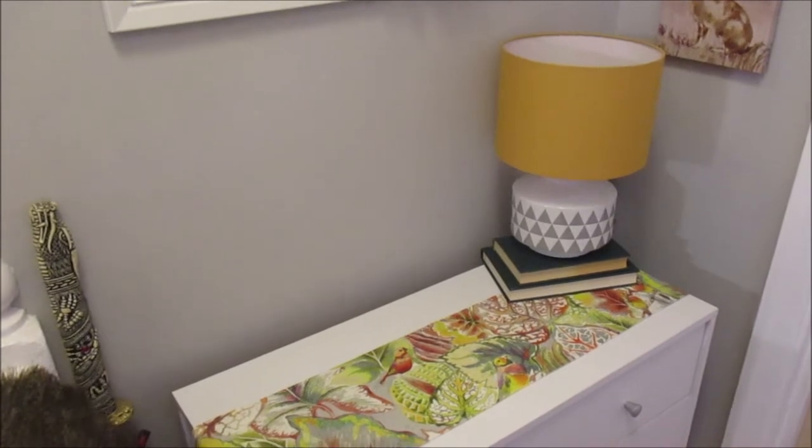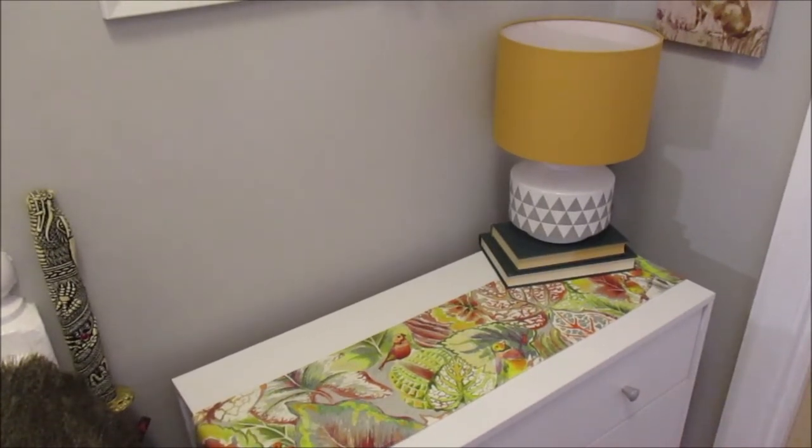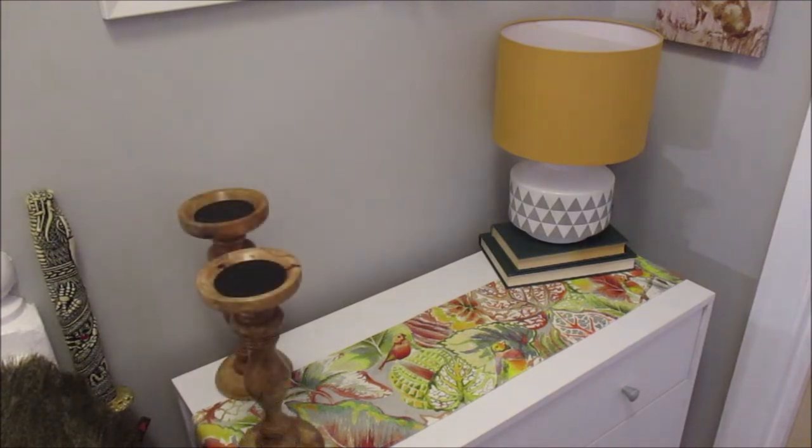So we have the lamp in place now. I have a gray lampshade which I use for the rest of the year, but I swapped it out for this kind of mustard ochre color because I think it goes really well with the runner. So let's add a few more items to the left-hand side.